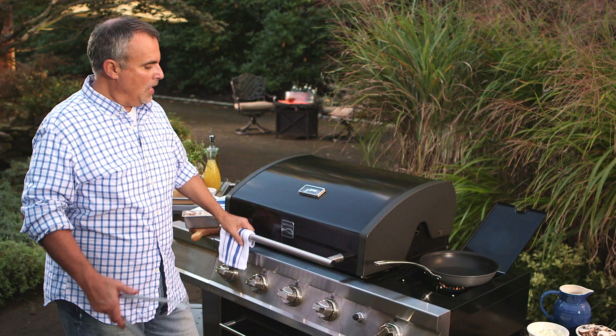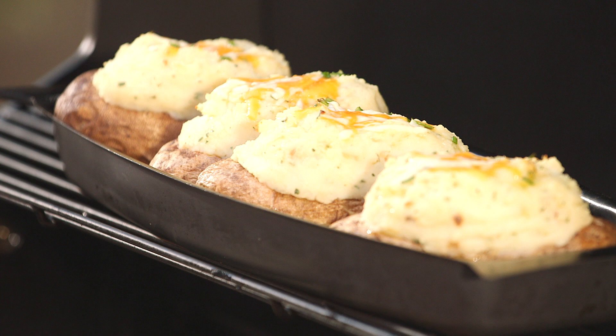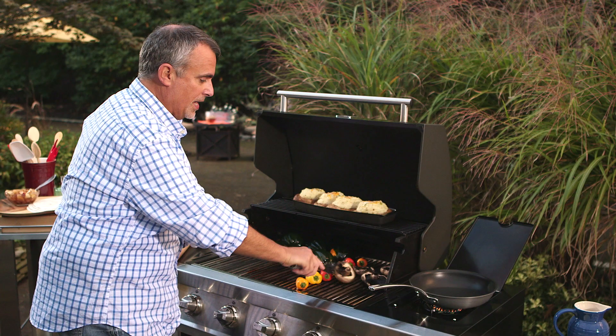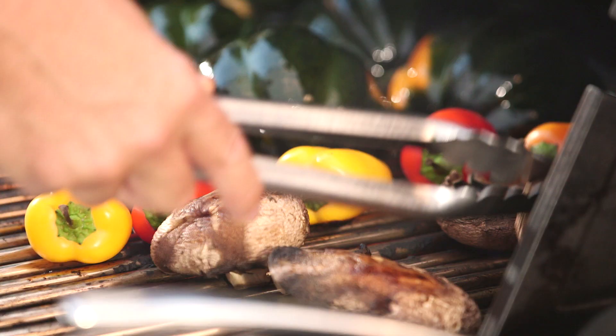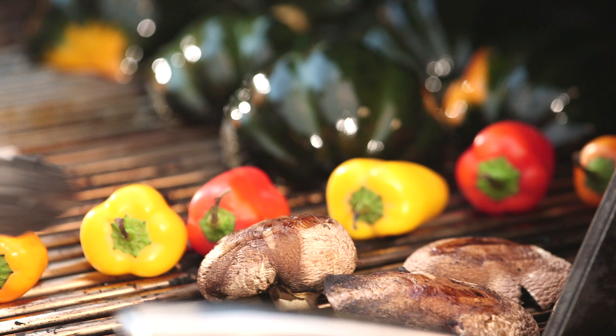I have my grill all loaded up with a whole assortment of everyone's favorites. Of course on the very top there's a baked stuffed potato, and then on the main grill at very high heat is a Portobello mushroom and large cap mushrooms, which I'll use as the base for a very savory mushroom gravy.